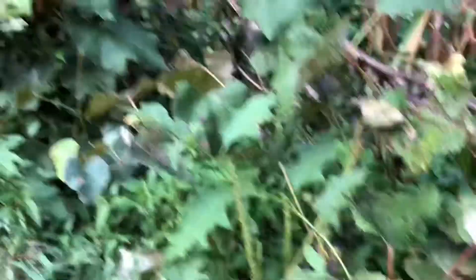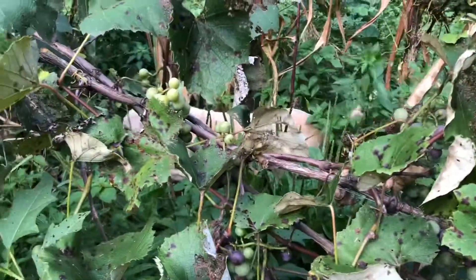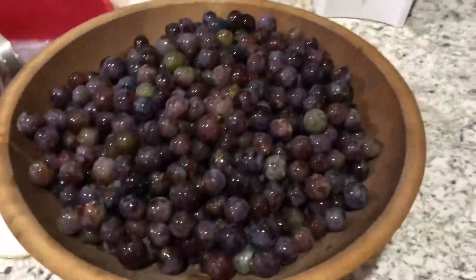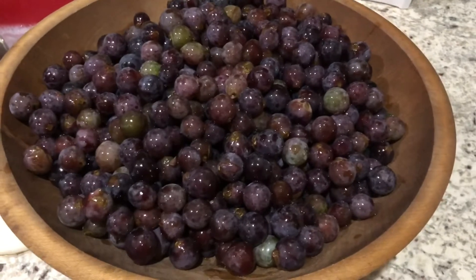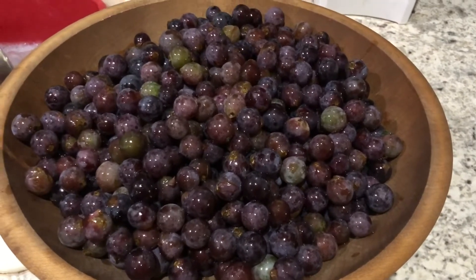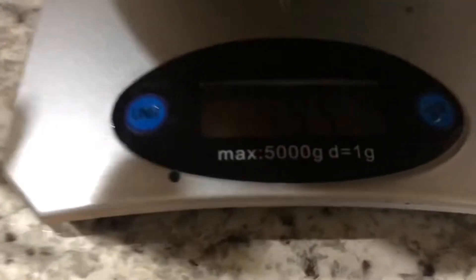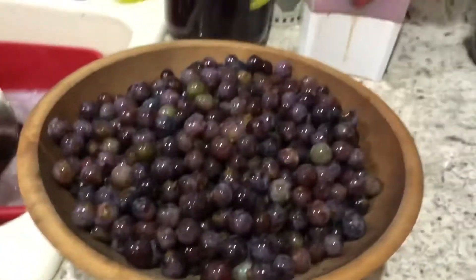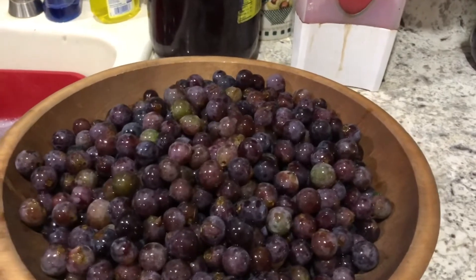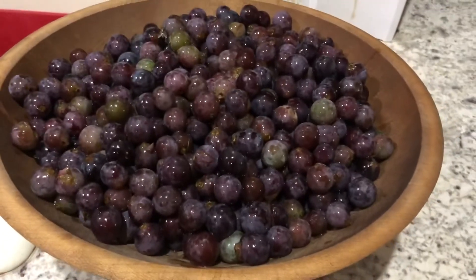Look at that. Yesterday I picked all these muscadines and grapes and we're going to see how much they weigh. There's some more on the vines, but this is the most I picked yesterday. We're going to see what it says. It says 4.947 pounds of those beautiful things. I wanted to show that because it's something different besides butter and milk and green beans. So there's some muscadines.